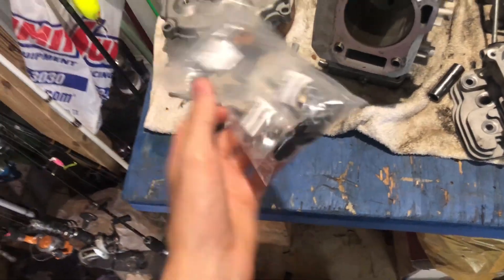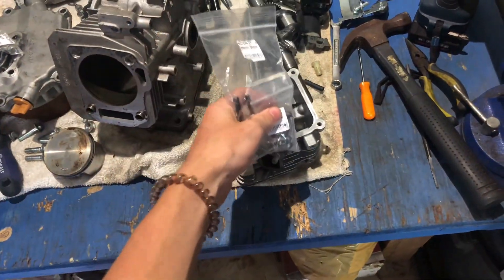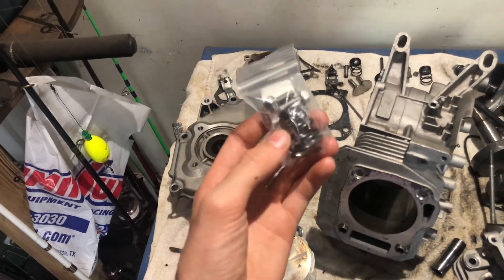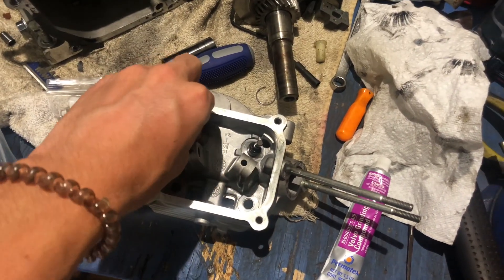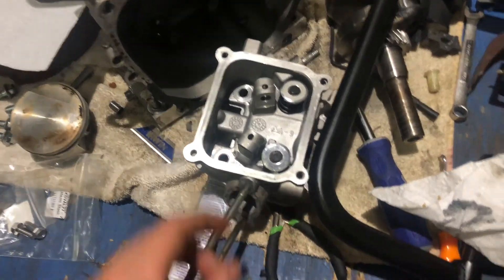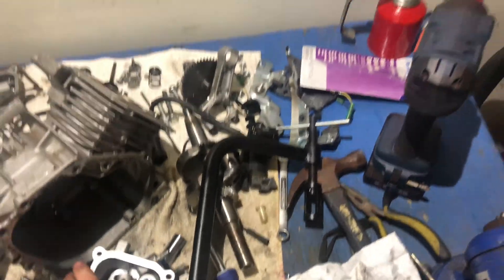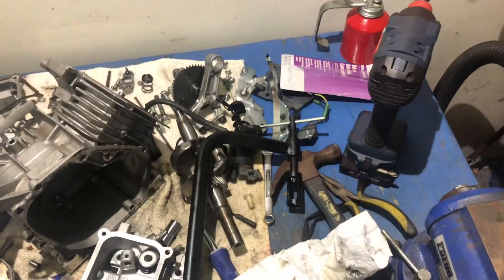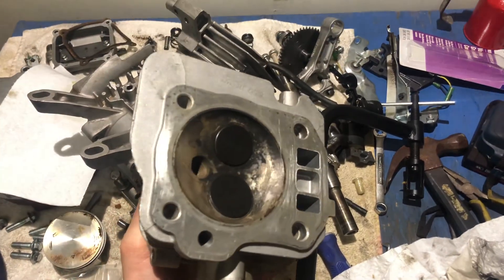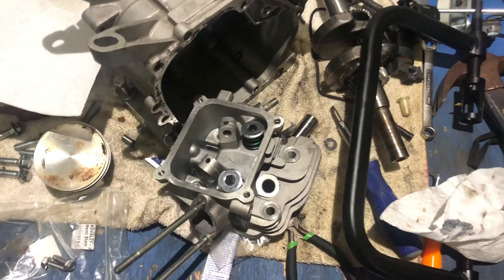First thing, I'm going to put these stainless steel valves in the head right now and I'm going to put the 18-pound springs in it. I just got the valve seated in the head with this valve grinding compound. Sorry I didn't get it on camera, but I did get the valve seated. It took a little bit — an eternity trying to find the valve spring compressor — but I found it and it looks really good. On to the next part.